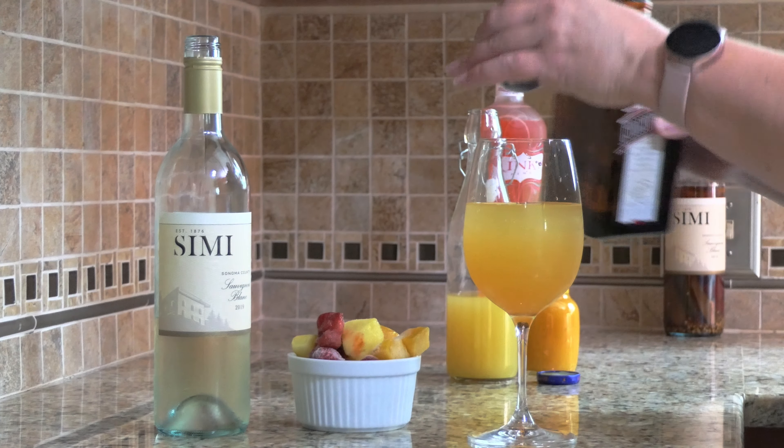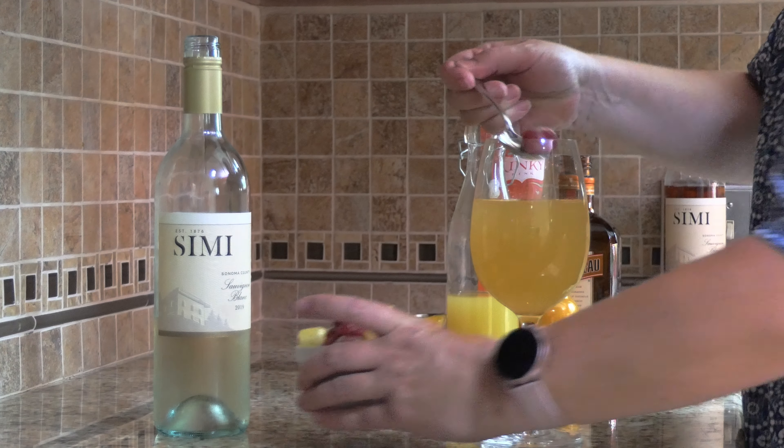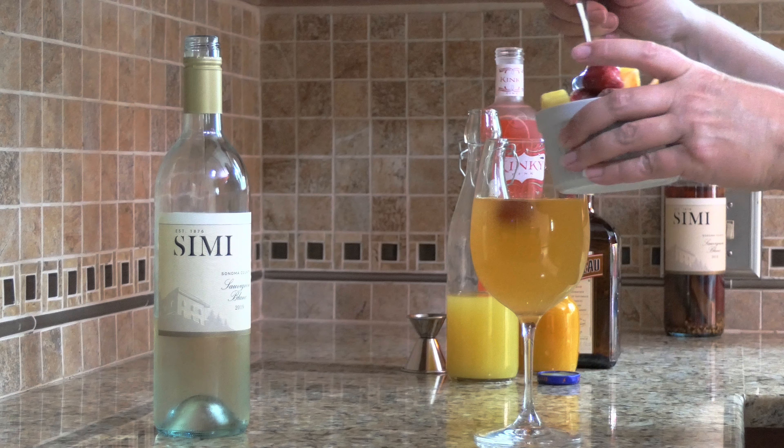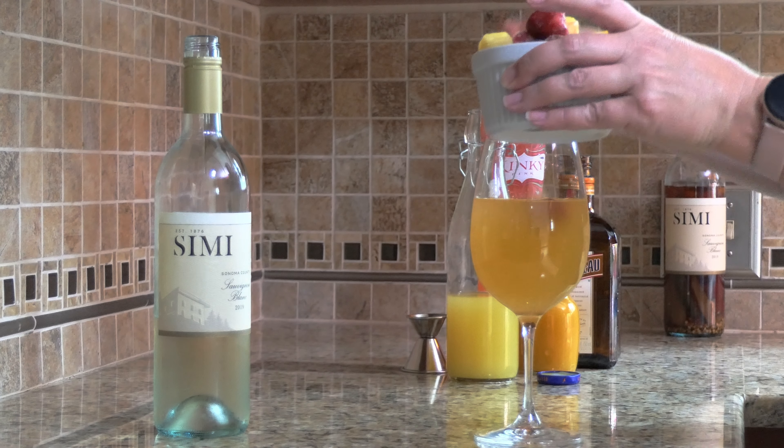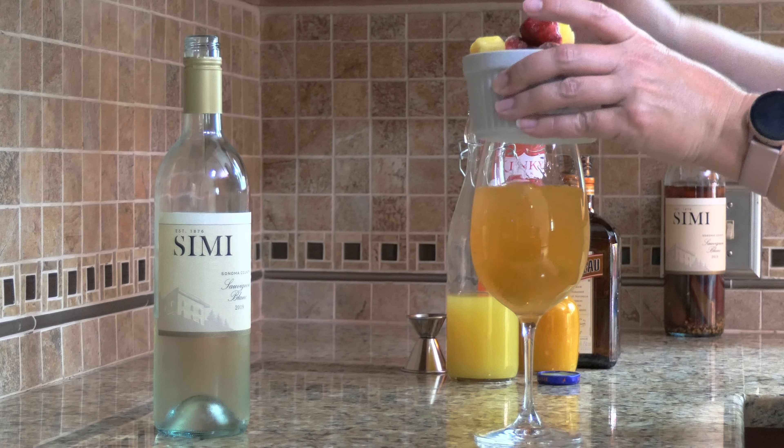Give it a little stir. And then add your fruit. I'm adding strawberries, mango, and pineapple. And as a cheat, I have everything frozen so that when it defrosts, you have a nice little treat. Plus, it doesn't water down your drink when it defrosts.